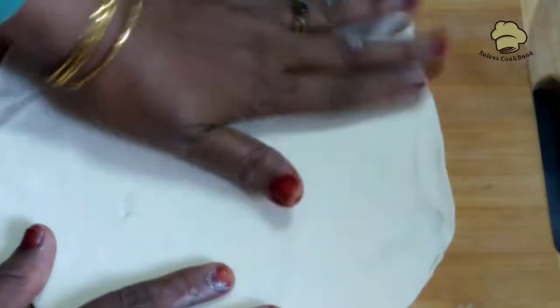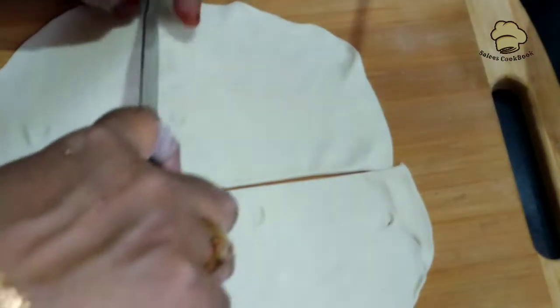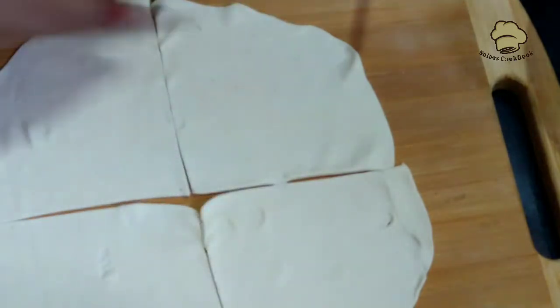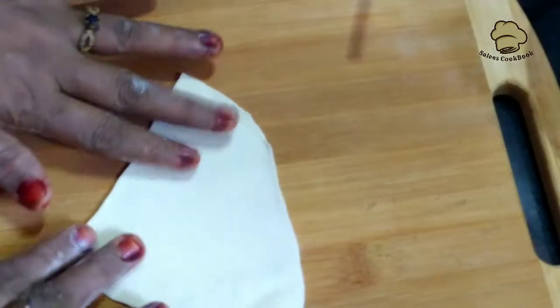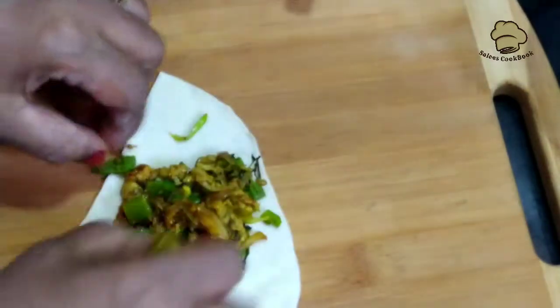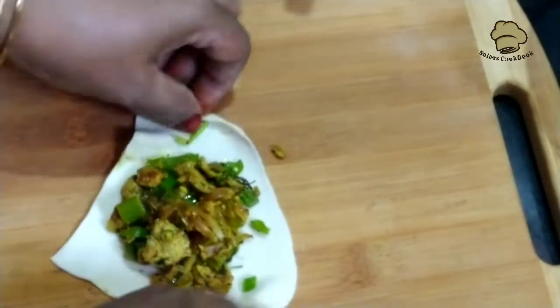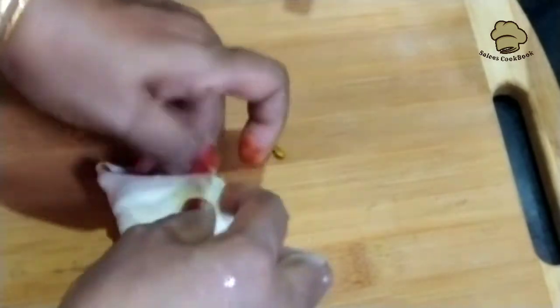Add 4 inches of pieces by stirring in water. Cut the sheet into pieces on the plate. Now shape that side of the sheet. Make the sheet into the previous piece.